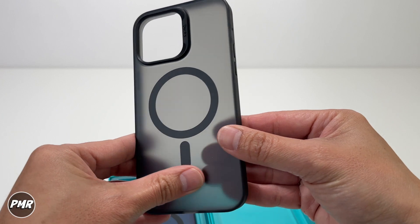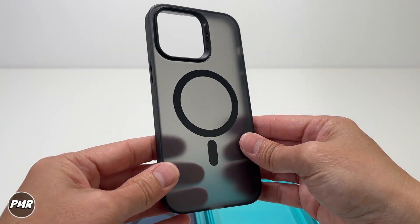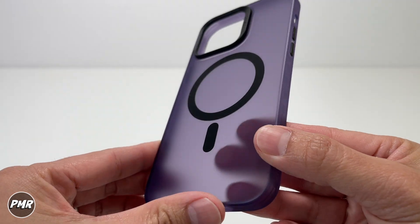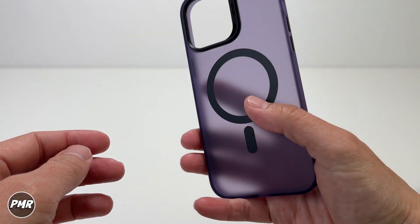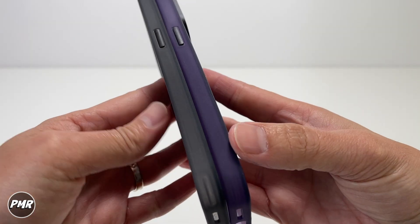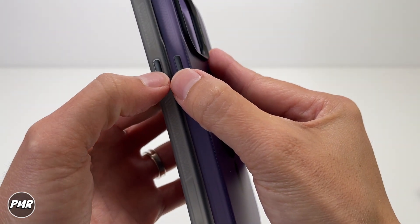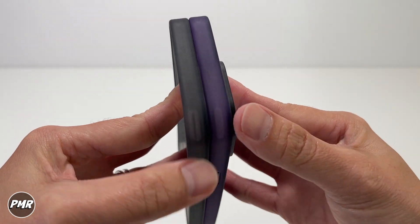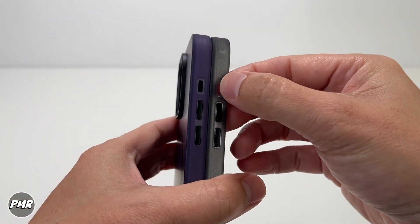It's nice to have a black MagSafe magnet — some cases would have a different color that pops, but this one blends in more with the case, similar to the Space Black. This would also go well with the Deep Purple iPhone and looks nice as well. Simple on the side, there's no hole for a lanyard. You get clicky metal buttons — we'll check those later. On the top it's just a smooth finish, and on the other side you have the mute switch.